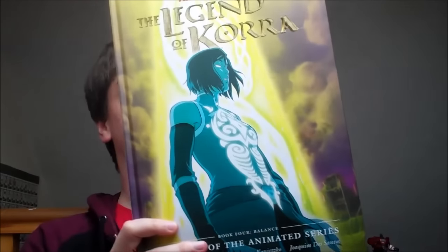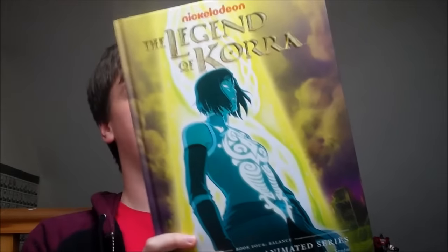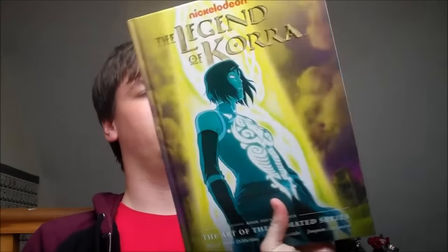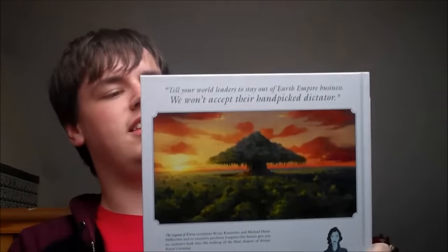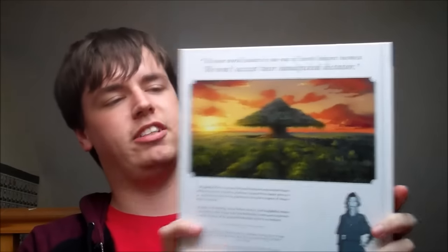I'm going to do most of the review behind the camera, and I'll switch to that in just a minute. But here is a look at the book in a kind of more easy-to-display way. There's the back cover — we've got Asami on the bottom, and then the swamp with the big banyan tree in the middle. Pretty cool stuff there, but let's move behind the camera now to get a closer look at what this book is actually all about.